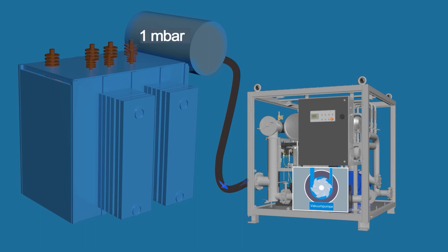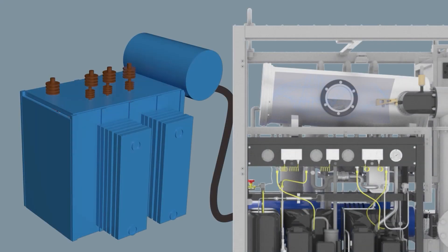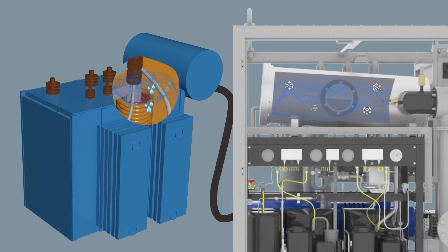The refrigerator cools down the unit's evaporator, which creates a difference between the pressures of the water vapor above the surface of the solid insulation and inside the cold trap. The vapor inside the transformer is forced into the cold trap and freezes on the surface of the evaporator. As the pressure of the water vapor above the insulation surface drops, more water evaporates from the insulation to be frozen on the evaporator in the cold trap.